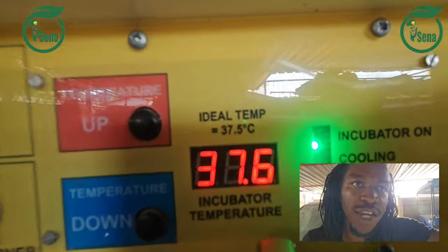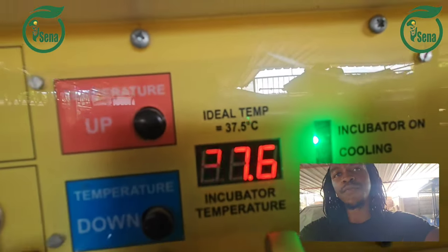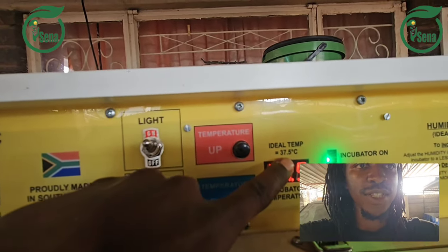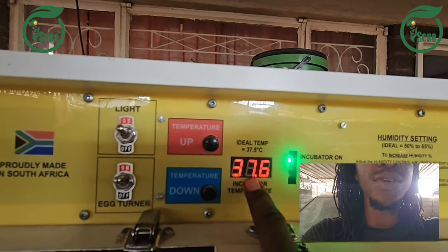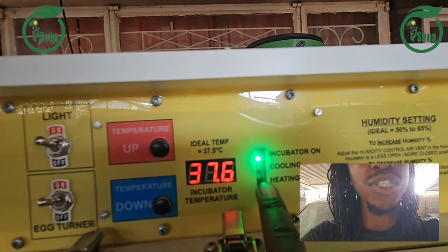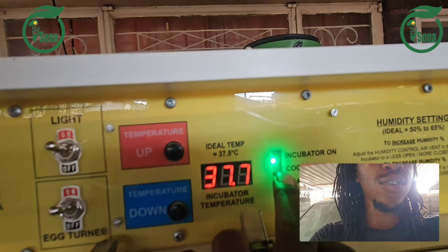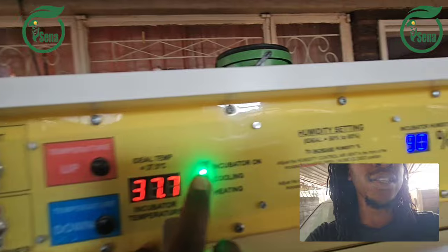This one is for controlling our temperature — there is a thermostat. When the temperature reaches what we have set, like 37.5, it reacts accordingly. When the temperature goes above 37.6, the heating switch is off, meaning the heaters turn off. And then when it reaches 37.8, the cooling button switches on. This is the on button — the incubator is on.